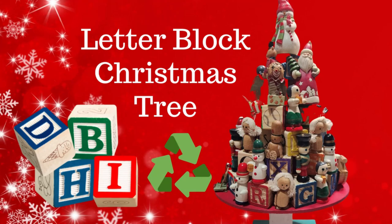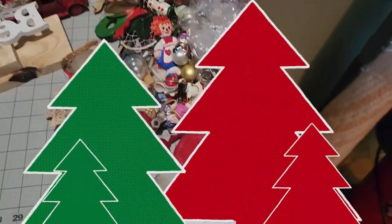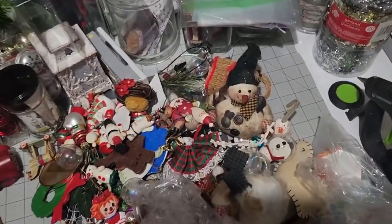The alphabet letter block Christmas tree. This is a true treasure and I want to take you along and tell you the story about these ornaments that were in a bag.